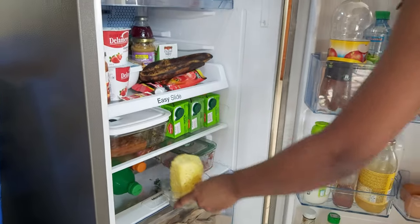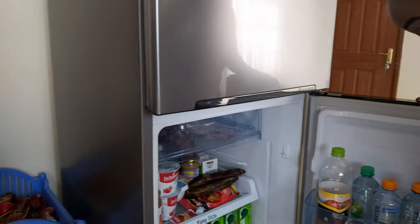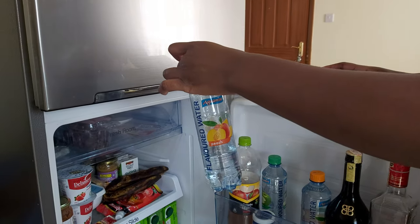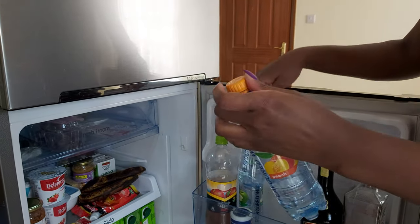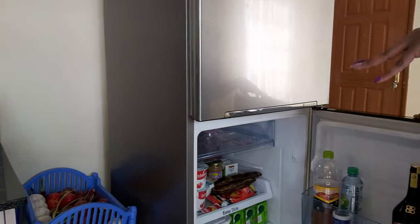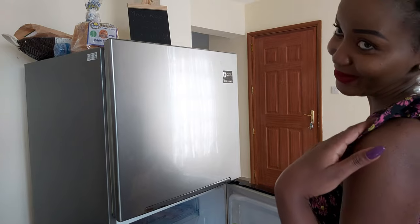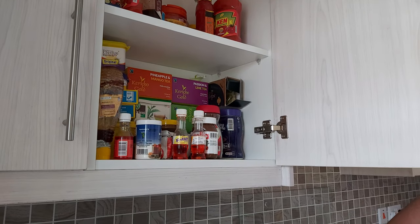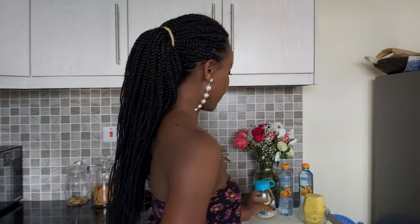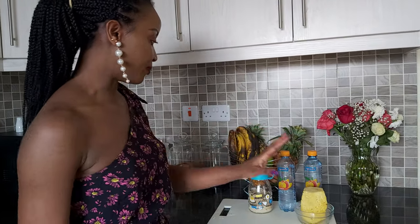You need a pineapple — this is like a small-sized pineapple. The next thing you're going to need is peach water; you need half a bottle of peach water, but this is like a quarter so I'm going to add more. The next thing you're going to need is a quarter cup of sugar, but if you don't like sugar you can use honey. So that's it — peach water, sugar, and pineapples.